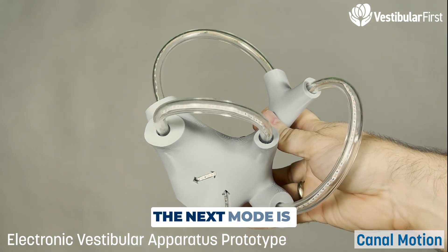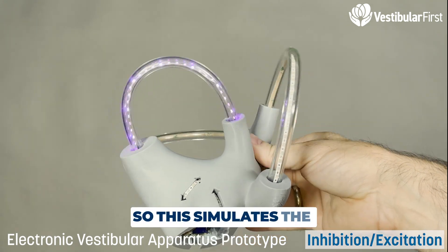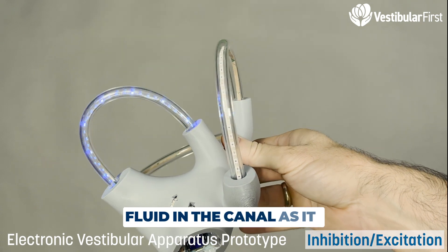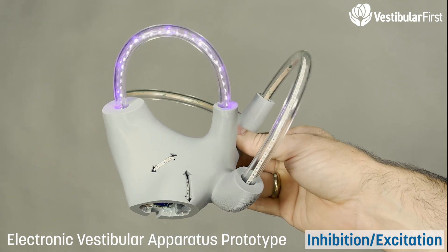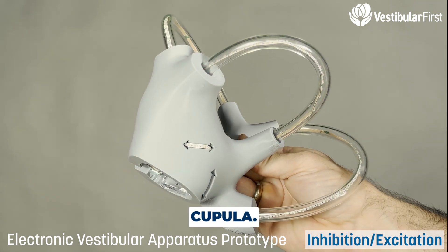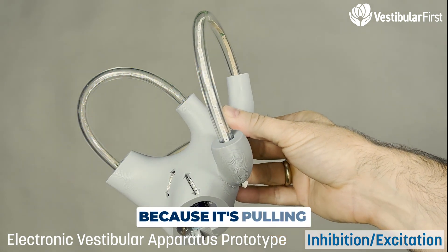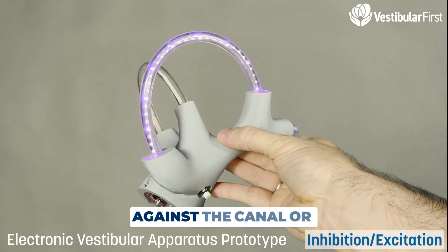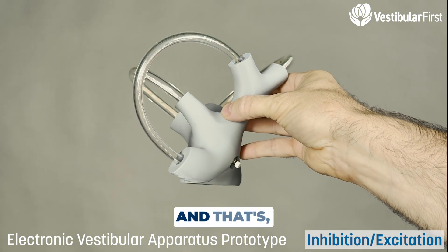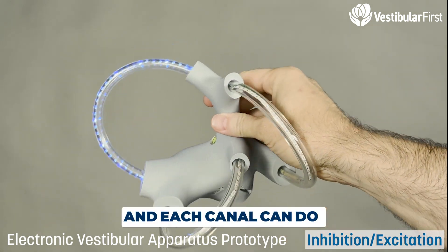The next mode is inhibition versus excitation. This simulates the fluid in the canal as it is either excited or inhibited. In this case, the horizontal canal is pushing against the cupula, so it's excited. This one is inhibited because it's pulling away. Each canal has the same feature — pushing against or pulling away — moving in that same plane of motion.